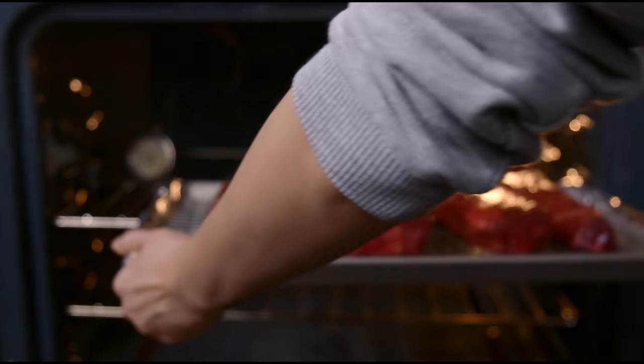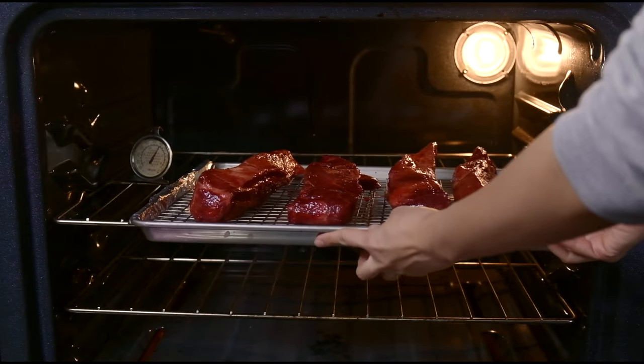All you need to do is marinate the pork and then pop it in the oven the next day. I promise you'll never eat a dry piece of cha siu again. All the ingredients will be listed below.